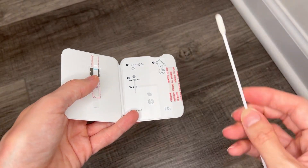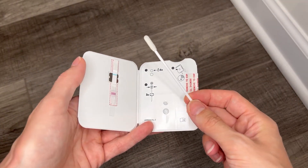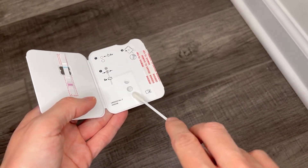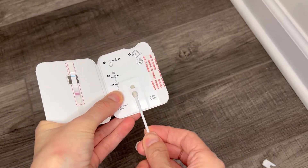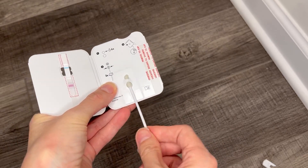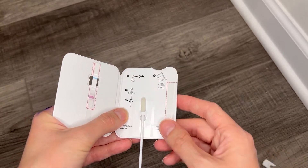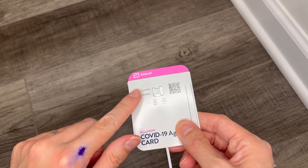Then you take your nasal swab and do the test as the directions say. And then after you're done with that, they want you to take the Q-tip and put it in here like so, and turn it around three different times. Then you take this off, you close it, and then you wait 15 minutes and your result will be right here.